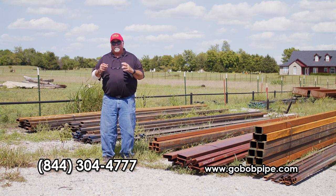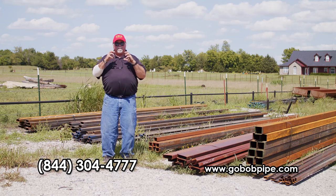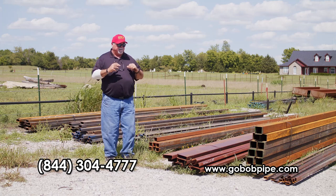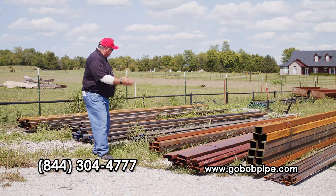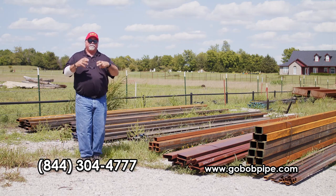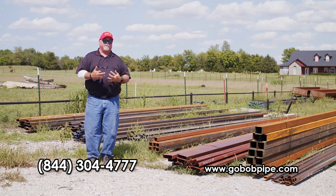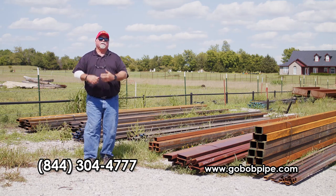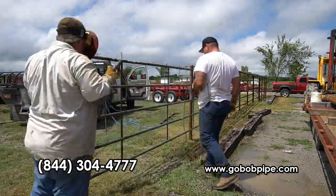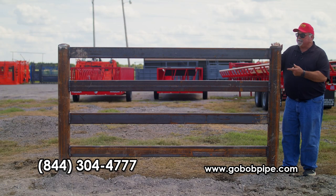Everything we're going to talk about in the next few minutes has to do with livestock fencing. It may look decorative, but believe me it's a stout fence. What we're going to do is take a pile of this material and build you some displays that show the different ways you can utilize square and rectangular tubing in your fencing — and we're going to give you prices. Let's go do it.